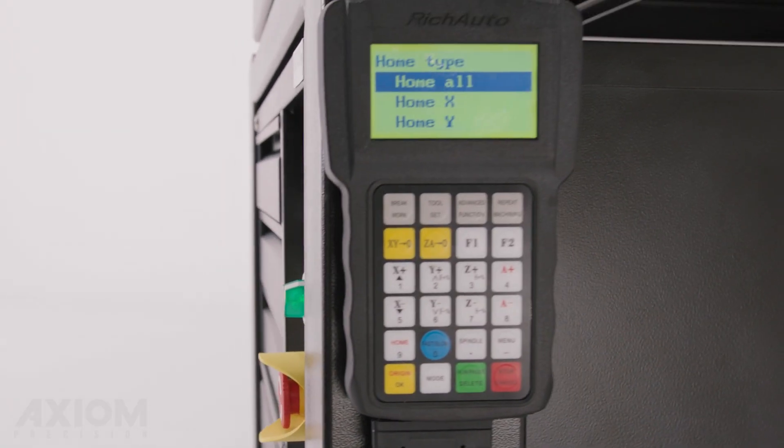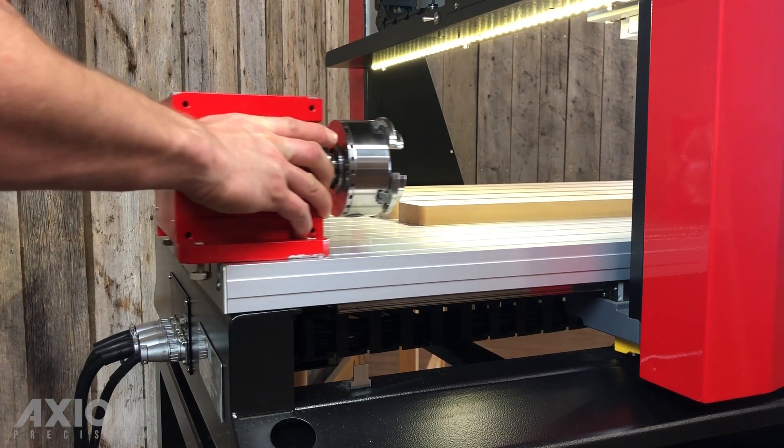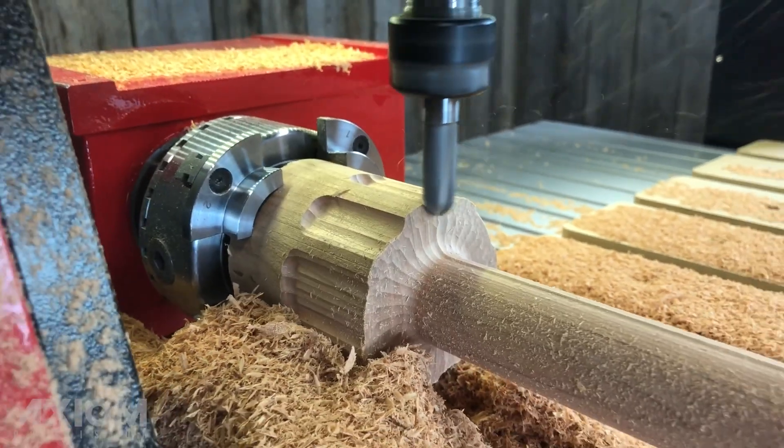Feeling artistic? The standard four-axis controller allows the addition of our Axiom rotary kit for cylindrical machining.